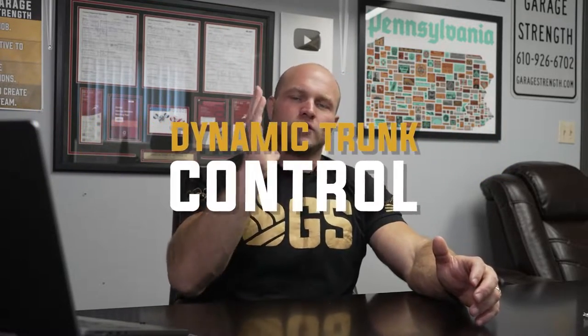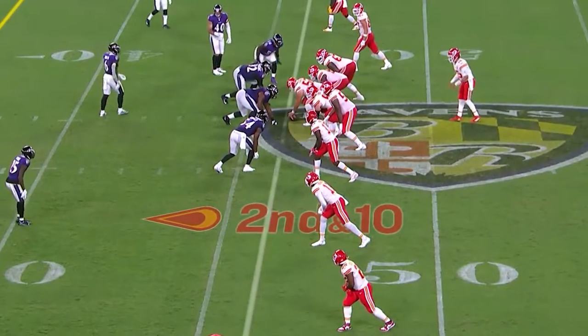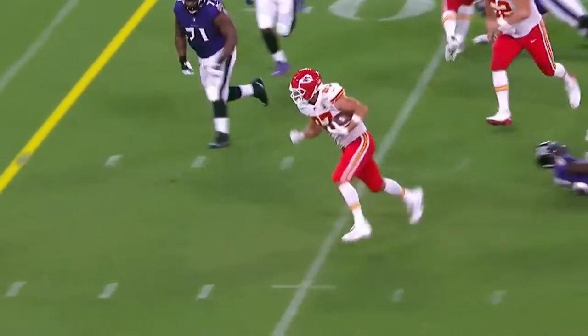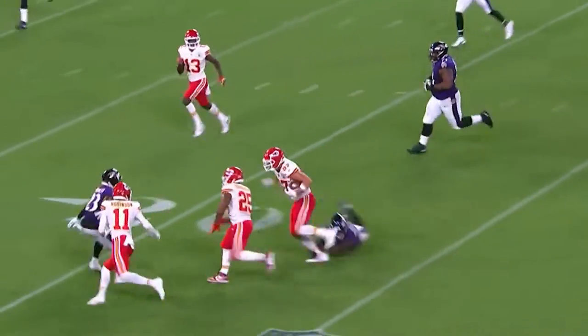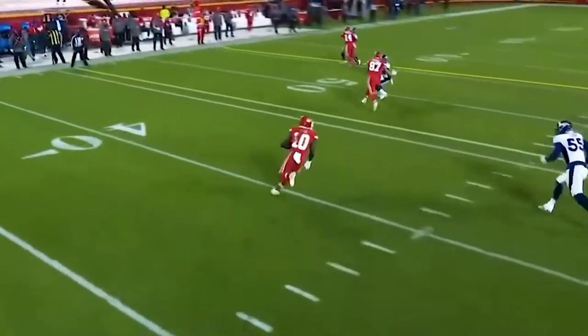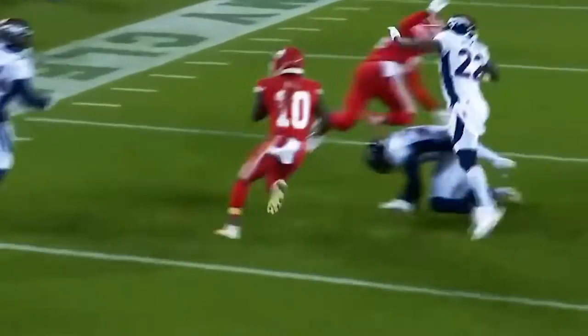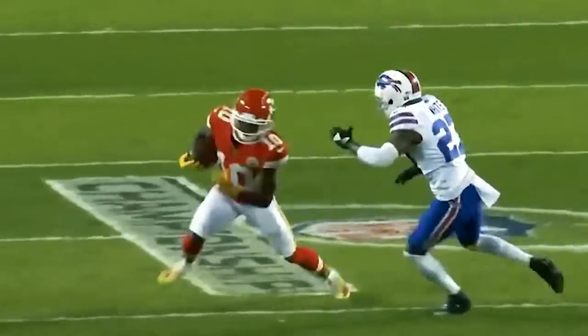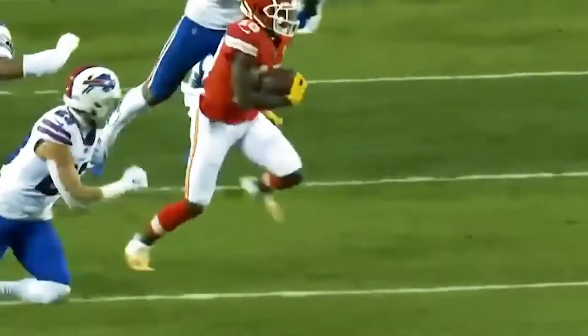That second key concept is going to be dynamic trunk control training — DTC. We need to improve dynamic trunk control. Think about Travis Kelce running full speed down the field: he turns, he sees where the ball is, starts to track the ball, and he might rotate and make that catch while being stable with his trunk. If his trunk was falling all over the place when he turned to look for the ball, he'd fall over. Same thing with Tyreek Hill — he's so good because he can accelerate at such high speeds and he can get out of those cuts very smoothly because of his dynamic trunk control.